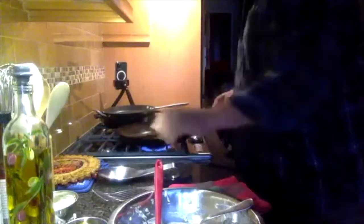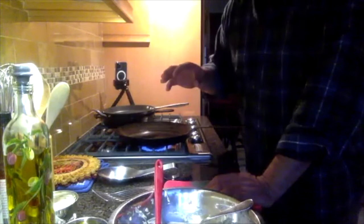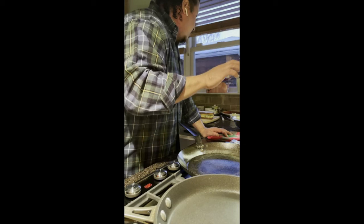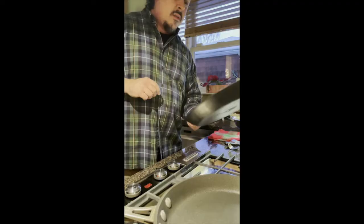So we have a cast iron pan that we're going to heat up. I prefer using cast iron, but a nice nonstick ceramic pan would also work really well. If you have a panini press, that works great too — you can get both sides cooking at the same time. I'm going to put just a drop of oil in there. We don't need a lot, especially because we've well-buttered the bread itself.